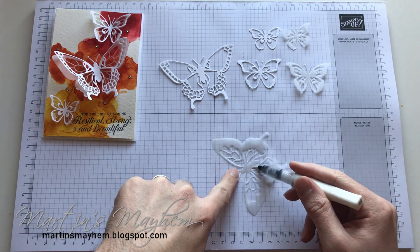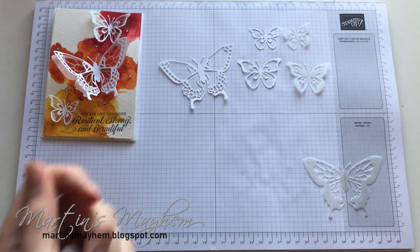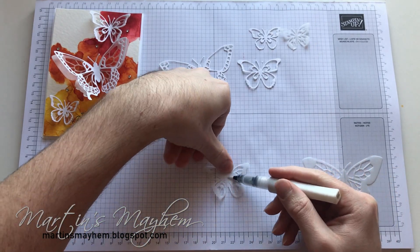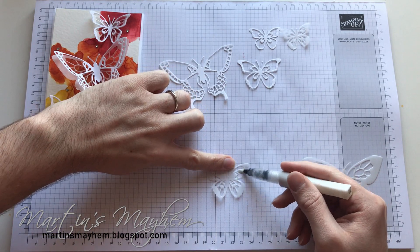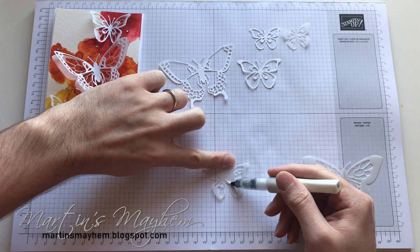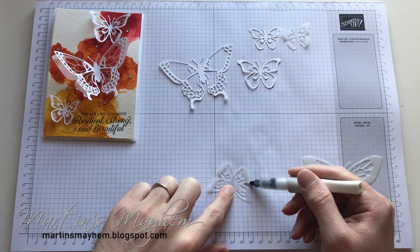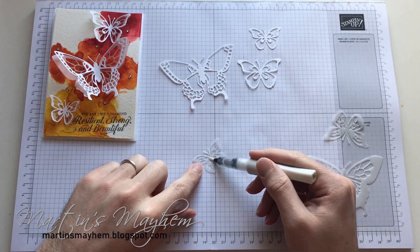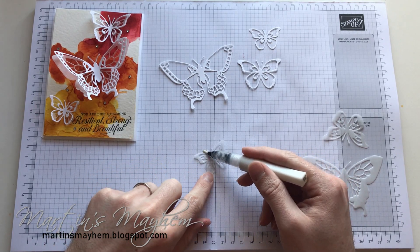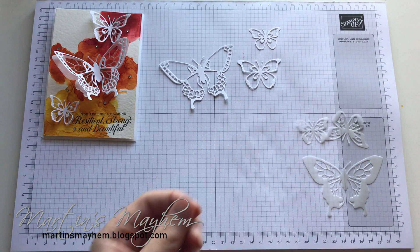You're just going to want to leave that to dry once you've got everywhere covered. I try not to handle it because it is still a little bit wet, and because of that if you did put your finger on it you might get fingerprints. You could always hold these by the antennas, as I am — we're not going to bother running over them because they're going to be covered with the white. And finally the smallest one — I'm just going to run that over. So it doesn't take long, but it has a massive impact to the final piece.